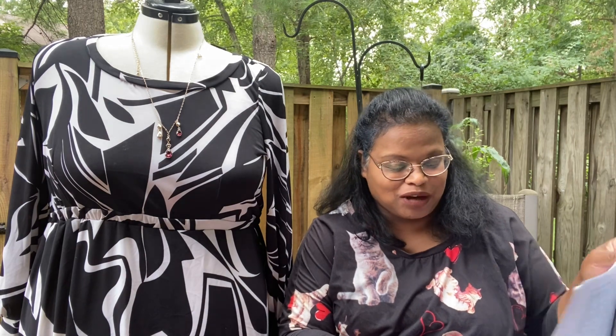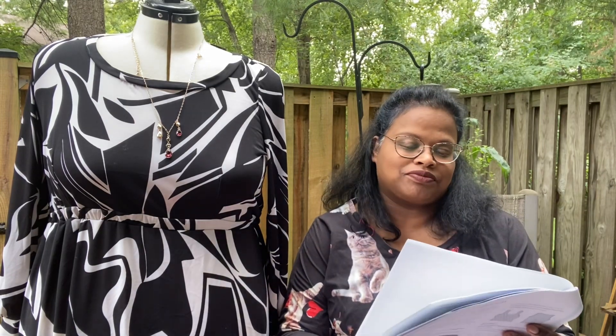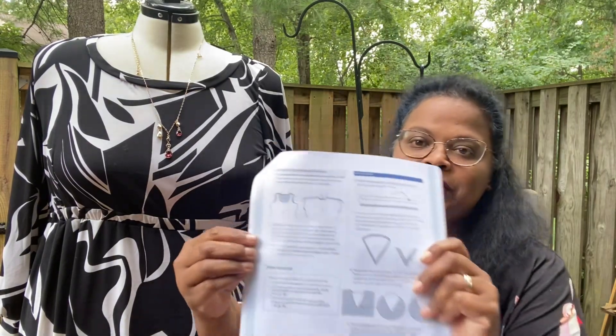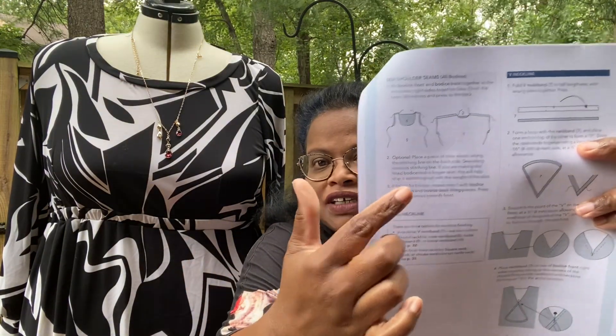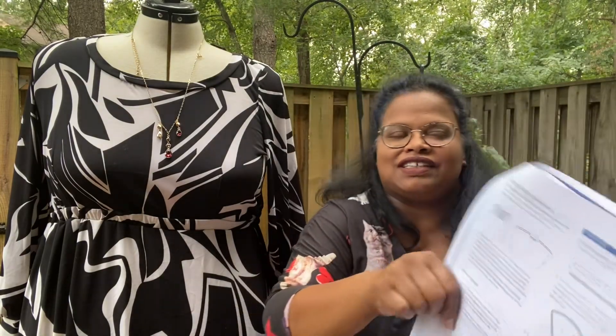There was this interesting option for the dress, which was a very relaxed off-the-shoulder option. I think a lot of people may like it, but it was not for me. It's very relaxed and very more casual, I think.